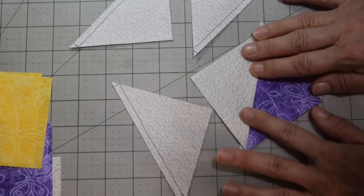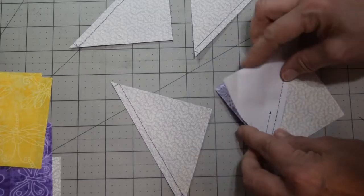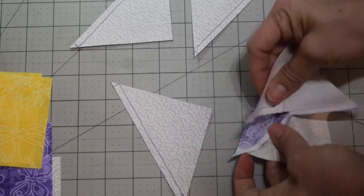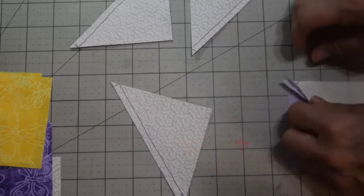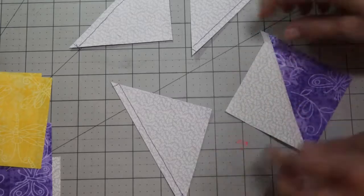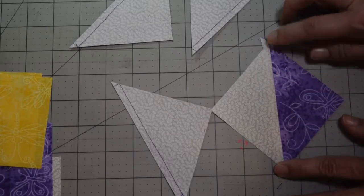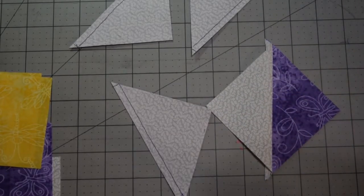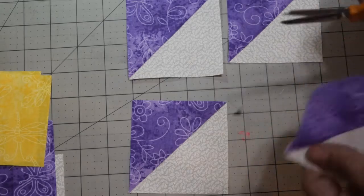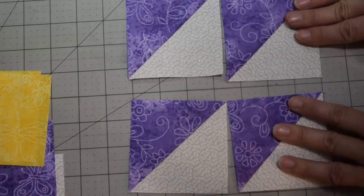Press the half square triangles open and trim off your dog ears. Then go ahead and remove your paper — just fold it back a little bit and gently remove it so you don't pull your seams out. If you've loosened up your seams a little, just jump back on the machine and add a couple of stitches to close it — those stitches will be inside the seam so they won't make a difference. Make sure you clip off your dog ears to make it less bulky when putting it together.